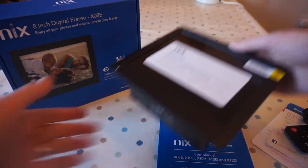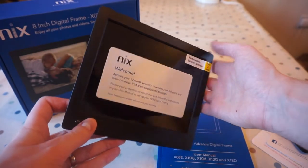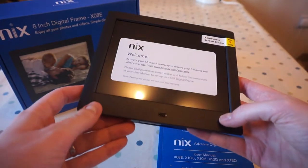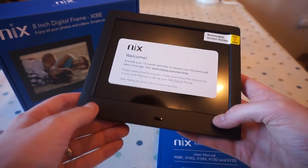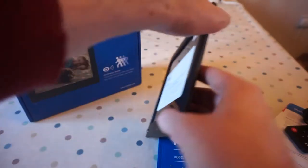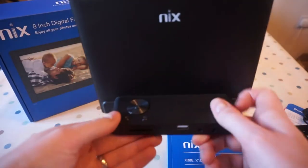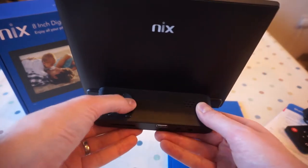So looking at the frame itself, there's a protective sticker over the front asking me to activate my 12-month warranty. There's a sensor on the front left — I imagine that's for the motion detector — and that's probably for the IR for the remote. It's really thin, just got a base which acts as a stand. On the base there are controls for front, back, up, down, play, power, and a little menu button.